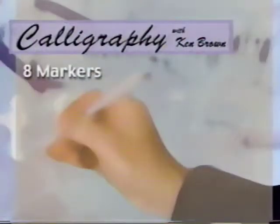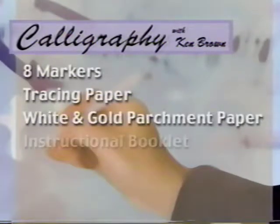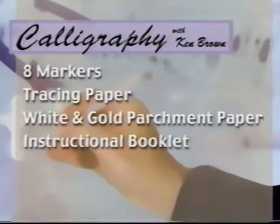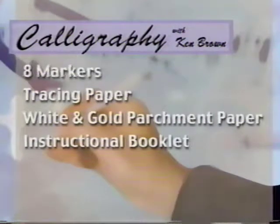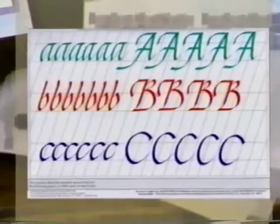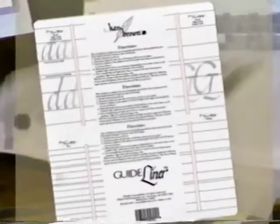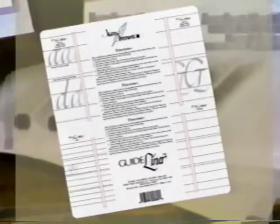There are eight markers in five different sizes in a variety of colors. You have tracing paper and parchment paper. There is a booklet that has great photographs of hand positions and pen positions to show you exactly where you need to be throughout your learning process. Also in our product line is a wonderful practice pad with lines spaced just exactly right for all the various pens. There's a template called a Guideliner that will help you establish the correct height of your letters and spacing between lines.